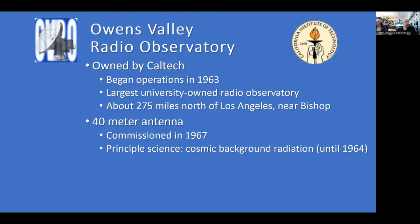They do tours and bring school kids up — STEM is a big deal. In those days you could go to the chamber of commerce in Bishop and arrange a tour of the observatory. Once COVID is through, you can probably contact the chamber of commerce in Bishop and they'll set up a tour. It's a pretty fascinating place to visit.